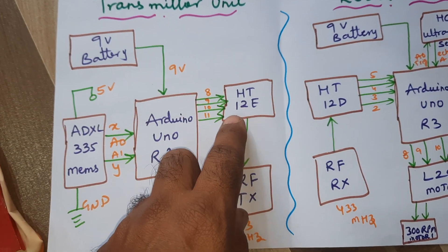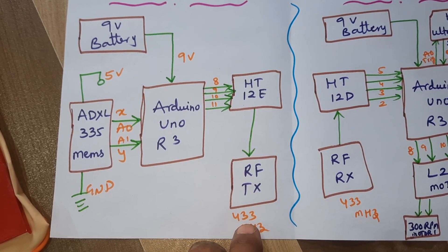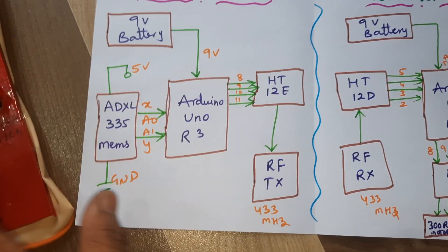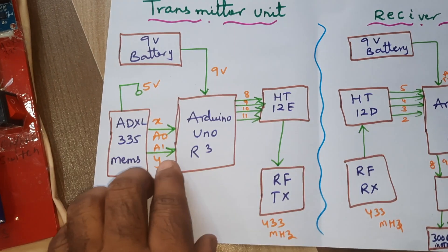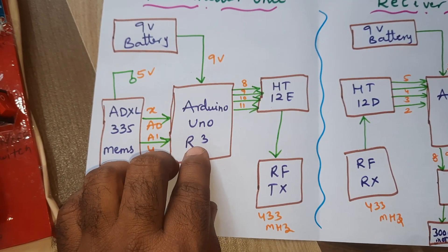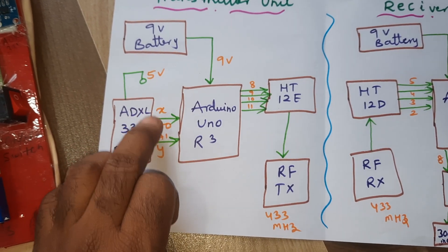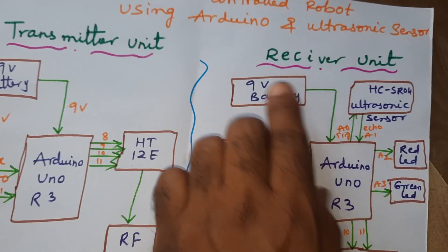The transmitter module includes an HT12E encoder IC, an RF transmitter module with 433 MHz, and we are controlling it with the ADXL335 accelerometer sensor — front, back, left, right. When held straight it should stop. The ADXL335 accelerometer sensor is connected via X and Y coordinates on analog pins A0 and A1.